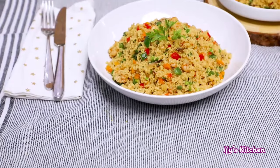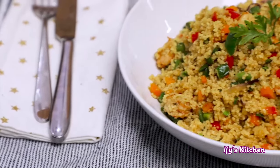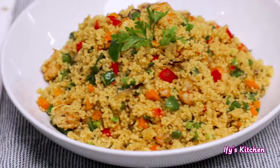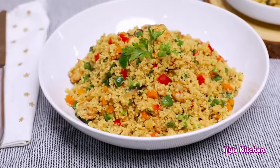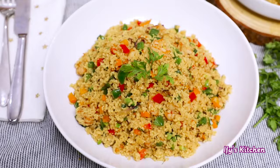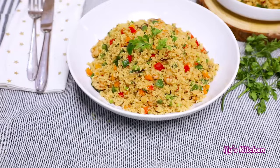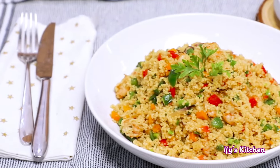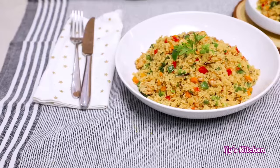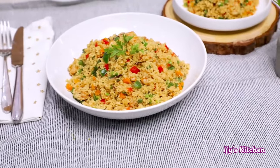There you have it — the most amazing, delicious, and perfectly cooked couscous. Look at the grains, they're not gummy at all, it is perfectly cooked. If you've watched this video up to this point, please type 'yummy' in the comment section. Thank you so much for watching — remember to subscribe to my channel and become part of this happy growing family. I'll see you all in my next video. Until then, stay blessed and keep eating good food!